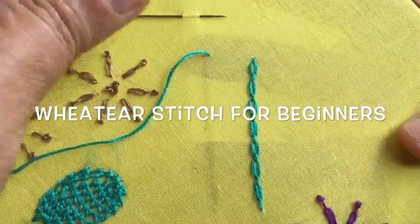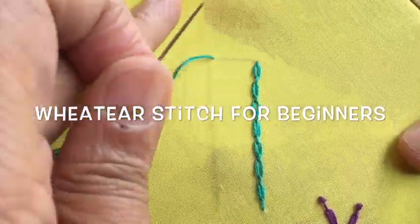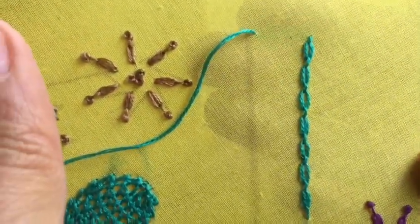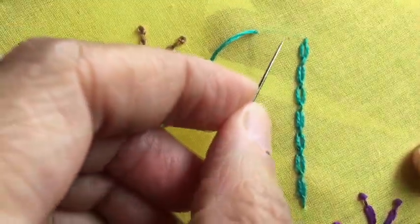Hello friends, welcome back to my channel. Today I have for you what is called the wheat ear stitch. I'm going to show you how to do the wheat ear stitch.